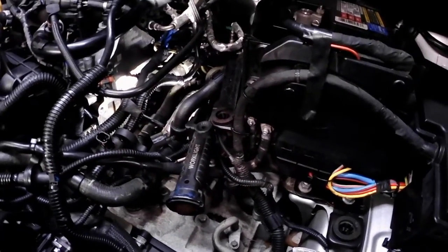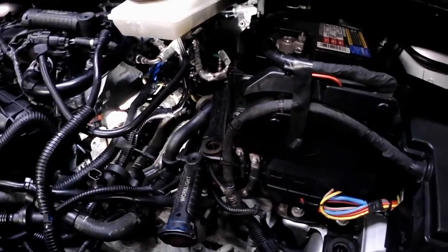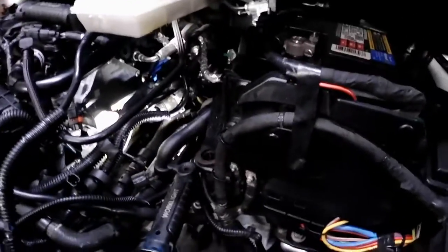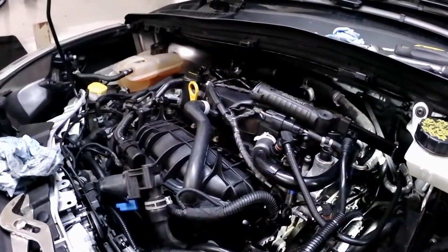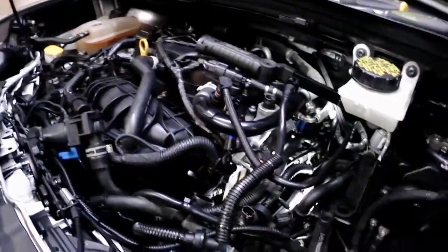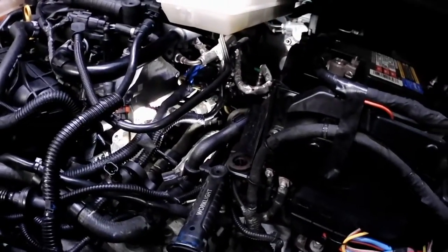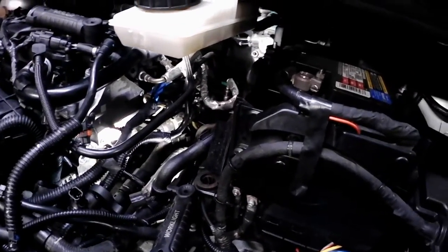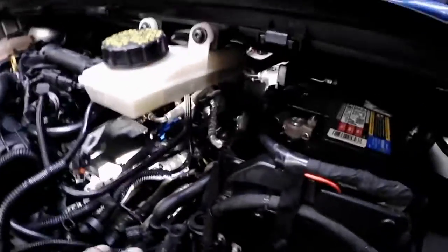Since it happened right when she got home, I couldn't see exactly where the leak was. I put water in rather than coolant, since I needed to find the leak first. I filled it up, turned on the engine, and started looking around. I saw it was dripping from the back of the engine, but I couldn't pinpoint exactly where.